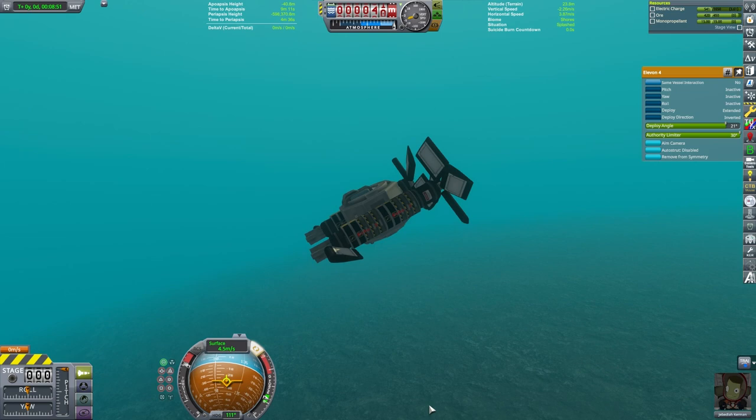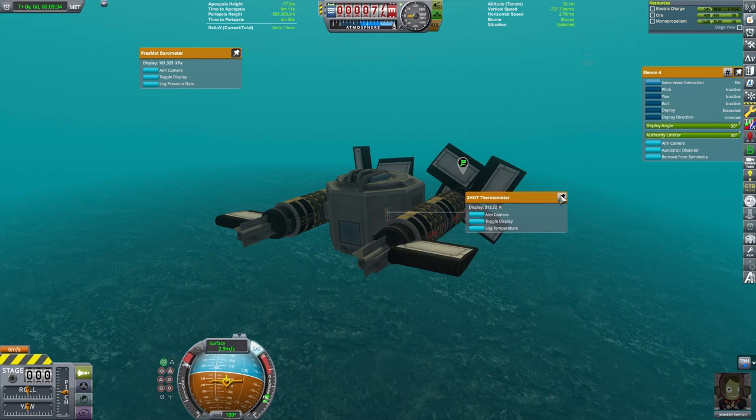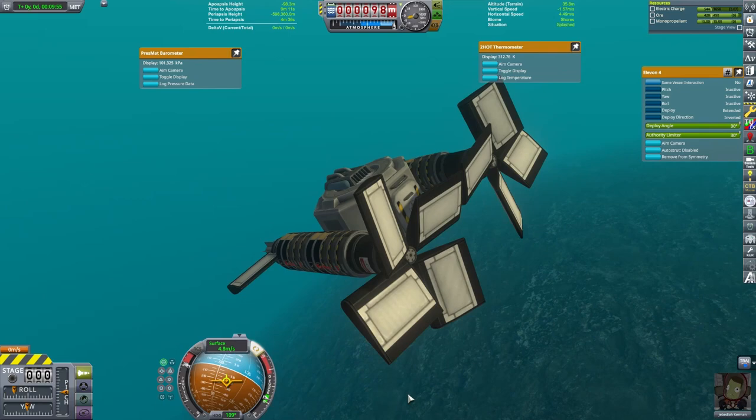We're going to go ahead and start exploring the oceans a little bit. This craft actually worked very well for me. I had to balance the weight in the ore tank with the other parts that want to float, trying to decide how much ore to put in.